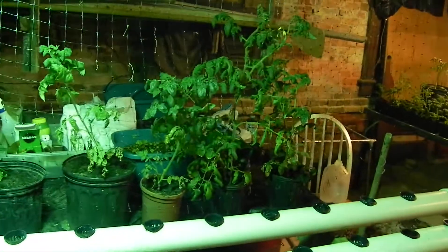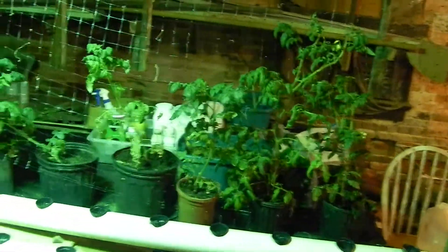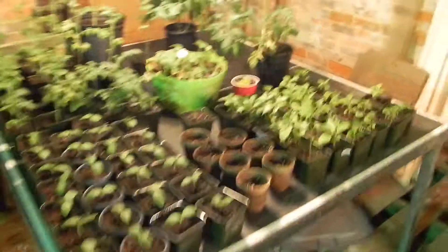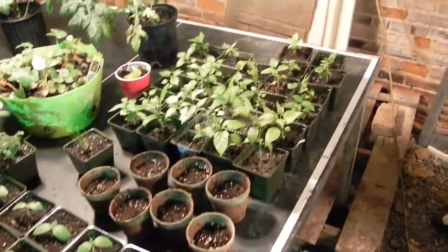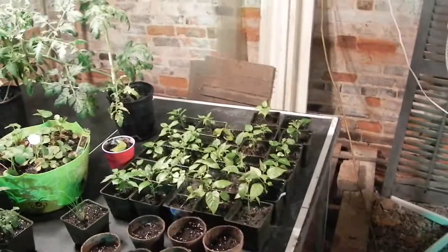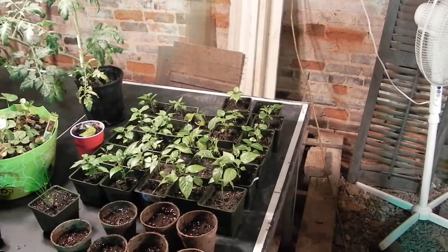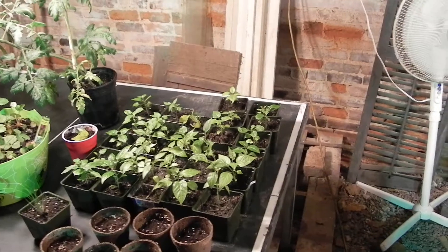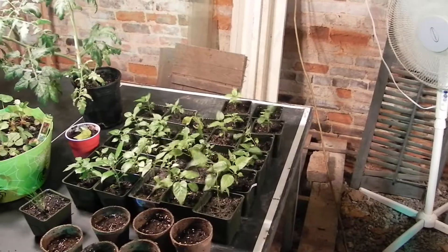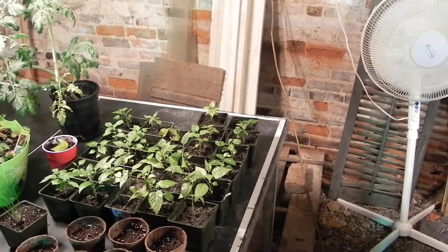There's a tomato, there's a tomato. We've got a lot of cherry tomatoes and two big boy tomatoes. Also started some seeds over here — we've got beefsteak tomatoes. What kind of peppers are those? They're hot peppers — little red peppers. Cayenne peppers.